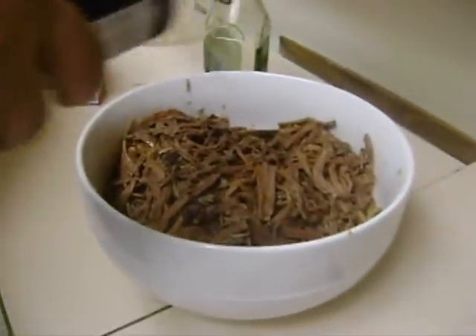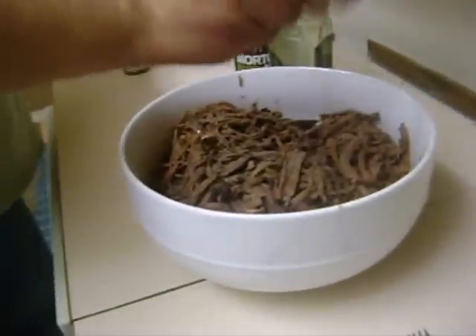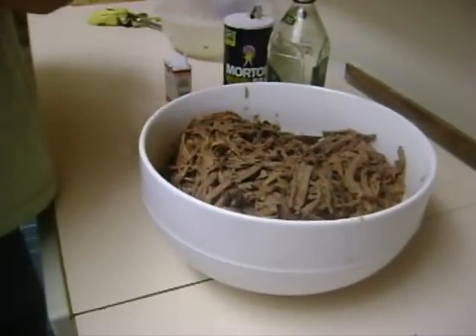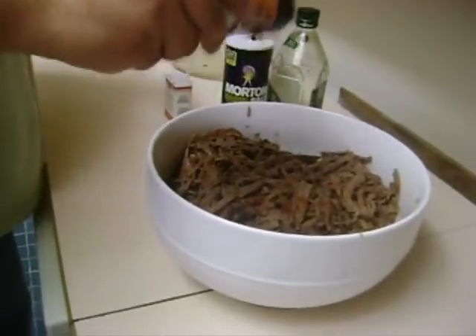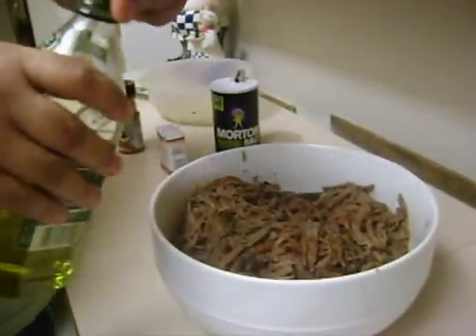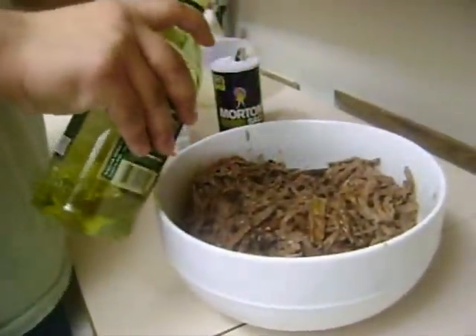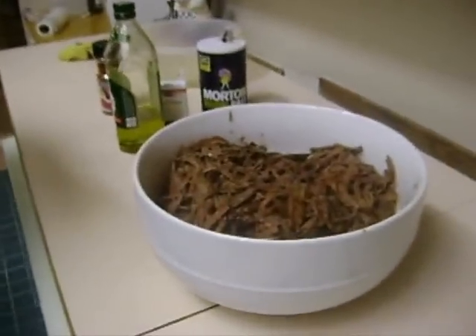We shredded it up a bit. We're going to re-season it: a little bit of salt, some black pepper, a little bit of paprika, and a little olive oil — I already added some but we're going to add a little more now. After you add the olive oil, continue to shred it, then throw it back in the pot and let it cook for about an hour so it absorbs all the pot juices. Let it re-absorb into that stuff, and then we'll show you how we put it in bread.